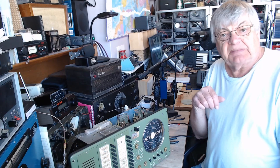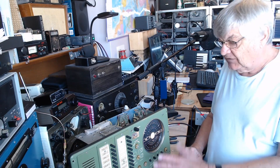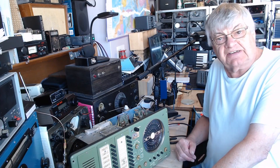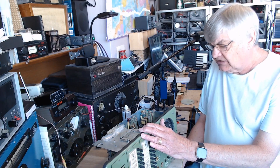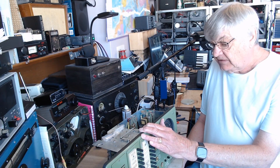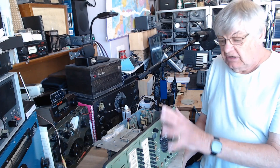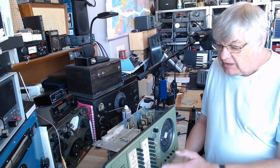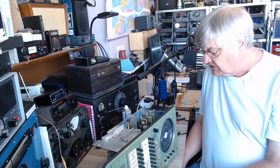I'll just show you underneath — see the crystal filter there. Very nicely built. I used to like Sailor equipment back in the day when I worked in marine electronics — going back to the 70s. I did work on not this particular receiver, but one or two bits of Sailor equipment. Normally we'd fit extra crystals, things like that — they didn't need repairing as such.